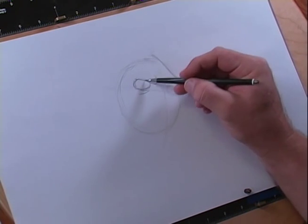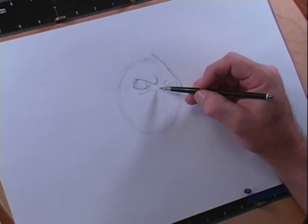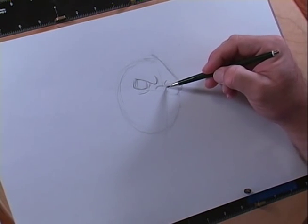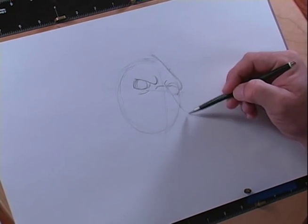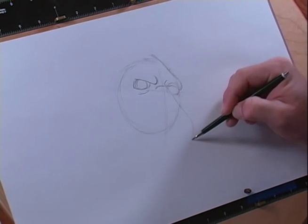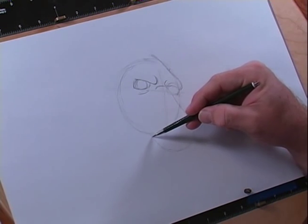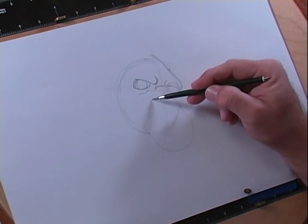If you want to, at this point, you can go ahead and put in his pupil. We're going to come in here and we're going to make a slight hook shape — but we're going to make it a pear shape. We're going to come all the way down, come around, and then come back up here and connect the dots.